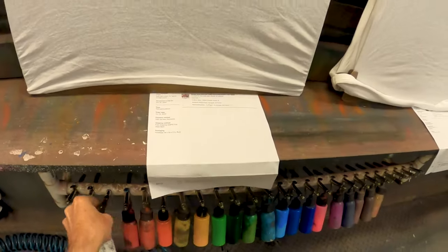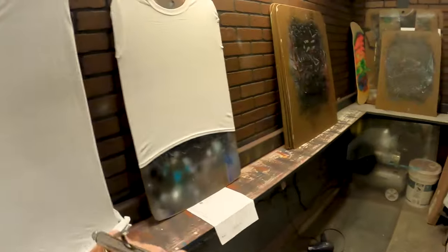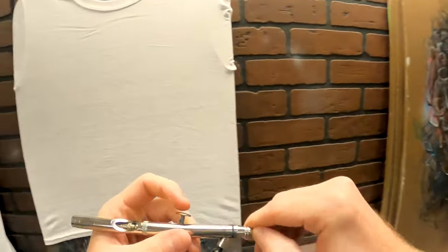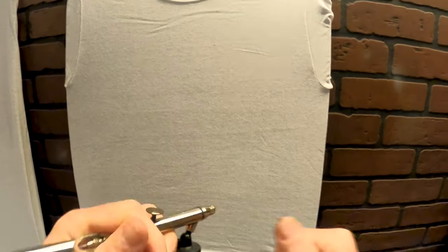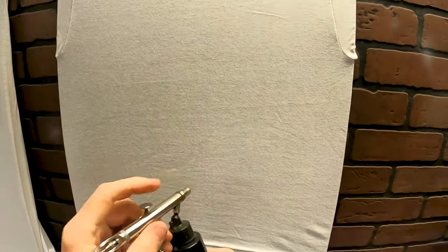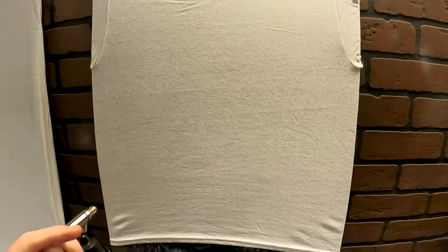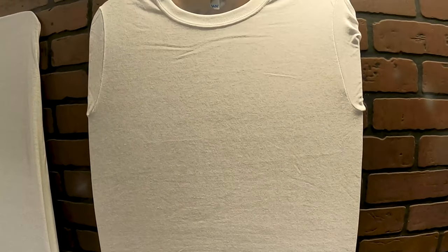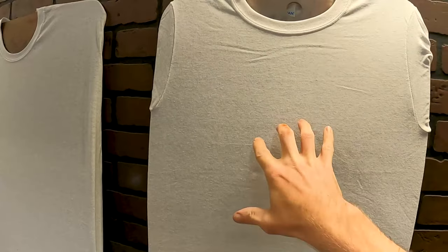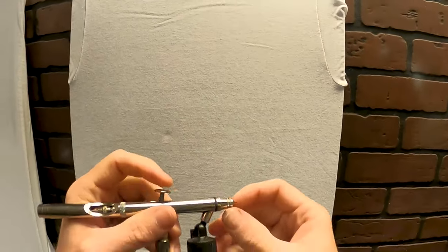So we're just going to go ahead and start over here. Nice and simple — I've already got my airbrushes all prepared. Cameron the King is what we're writing here. To lay this out, we have two important words: Cameron and King, and then 'the' in the middle which isn't quite as important. I can fit that in after the fact, so I'm going to write Cameron and King first, then fit 'the' somewhere in the middle.